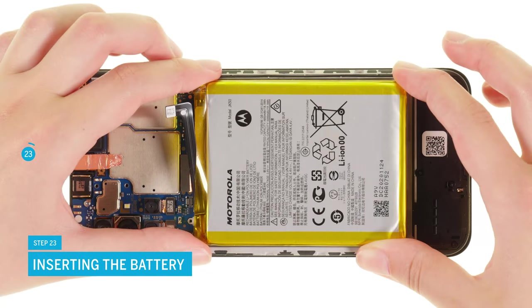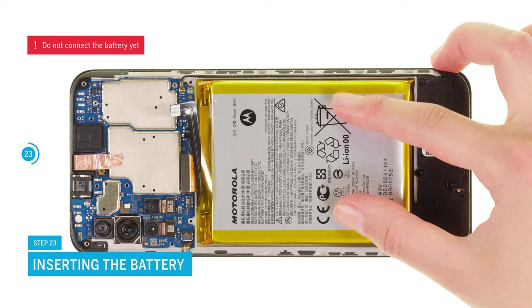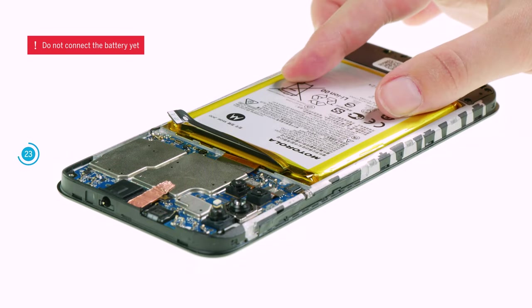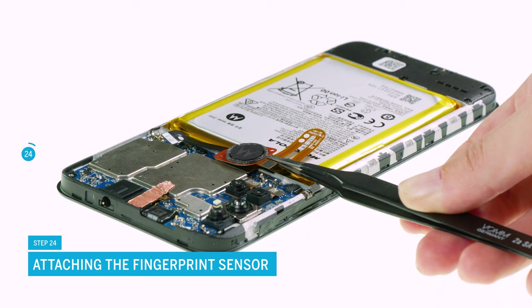Press the battery firmly in its guide. The adhesive residue on the battery's back is usually sufficient to securely attach it again. If you want to be sure, watch our video about gluing the battery. Position the fingerprint sensor and connect it to the motherboard.